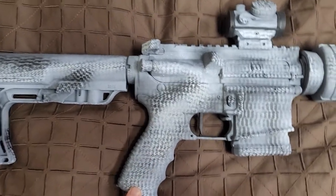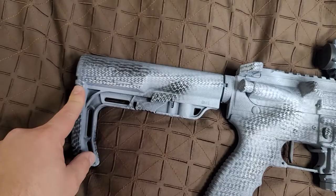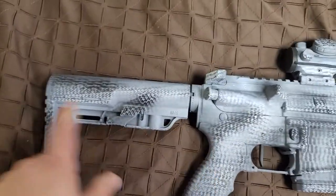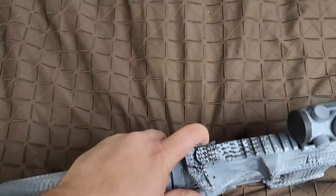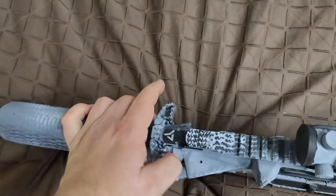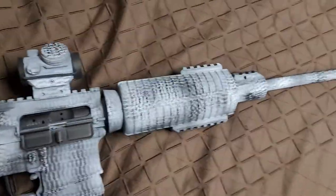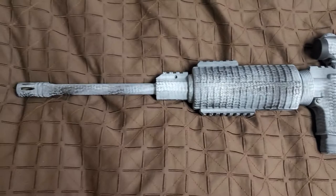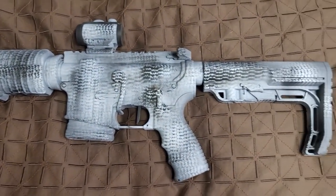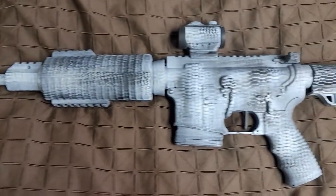Mission First Tactical grip, minimalist Mission First Tactical stock — six positions. You can see the Bushnell TRS-25 there and the Radian LT charging handle. Sweet little rig. I enjoyed painting it, enjoyed shooting it. I was surprised over time just how accurate this rifle was. I got it for 400 bucks — actually might've been 375 plus tax. I've had it for a while, but great shooter, pretty accurate. Thanks for watching.